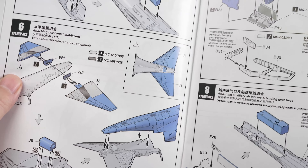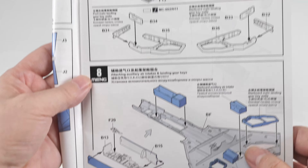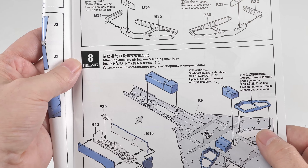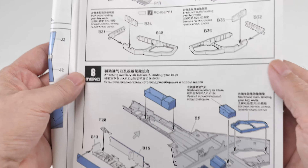I like to attach the stabilators later when I've done the metallics, but we'll look at that during the build. Here are the landing gear bay assemblies — they look kind of detailed with some nice detail there. We'll check all that out, and then we put all those parts into what forms the bottom part of the wing and the bottom part of the fuselage.